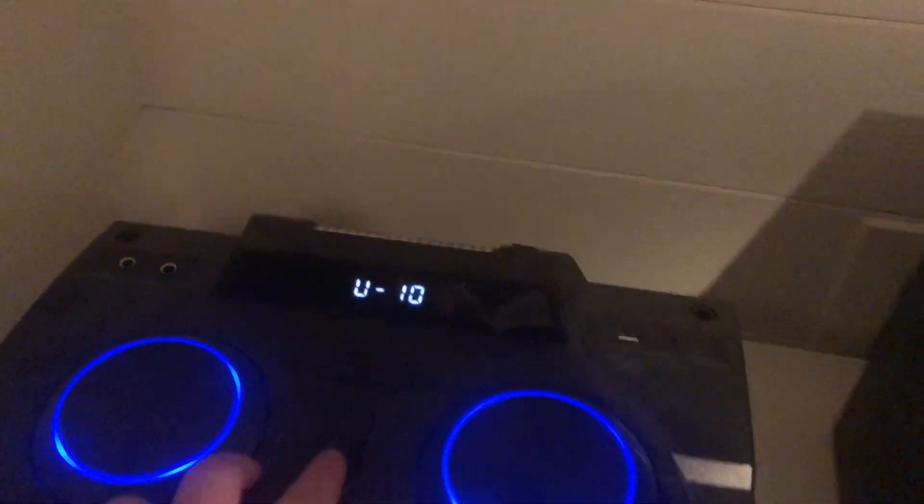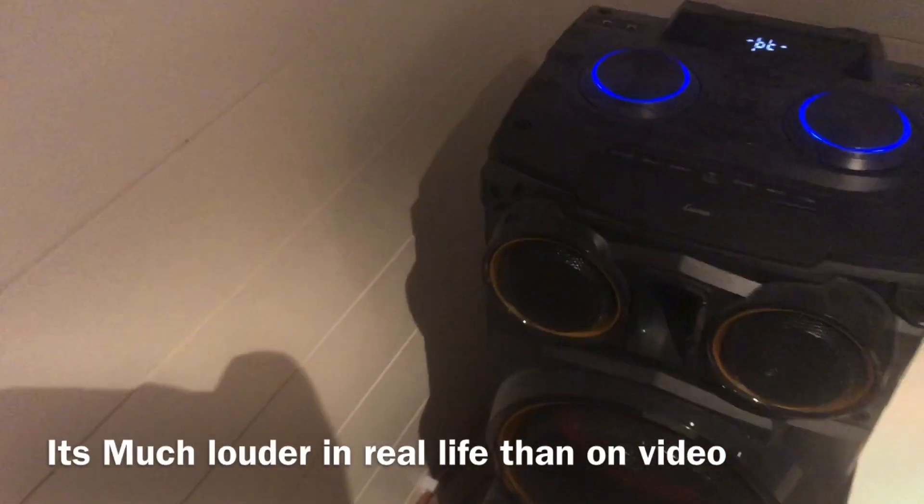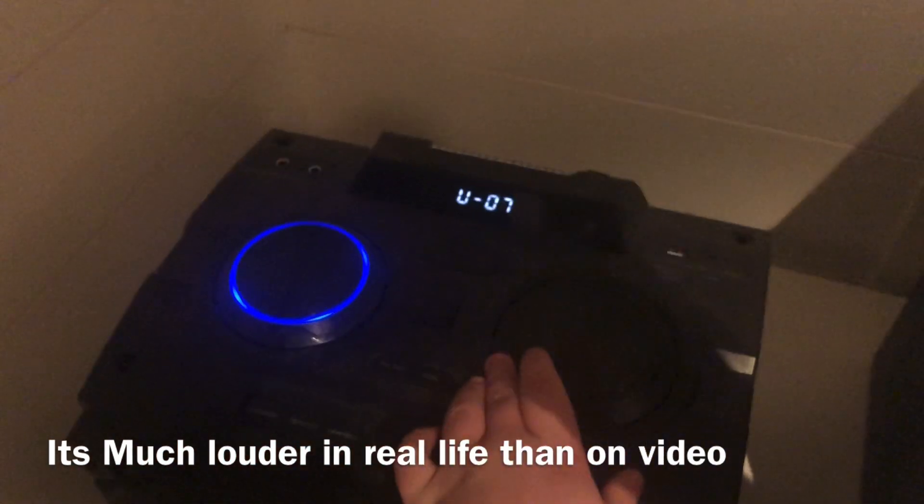And let's try the mega bass mode. As you can hear, the bass turns much louder. And I need to turn it down because it's very loud.